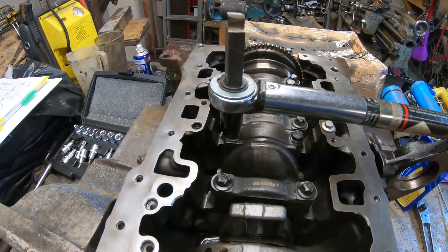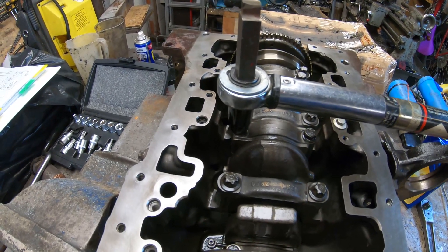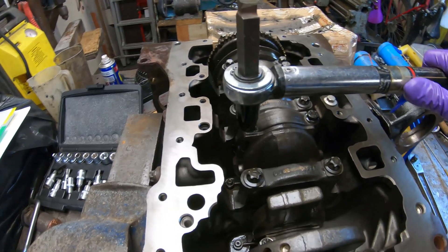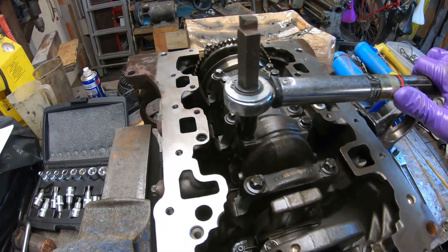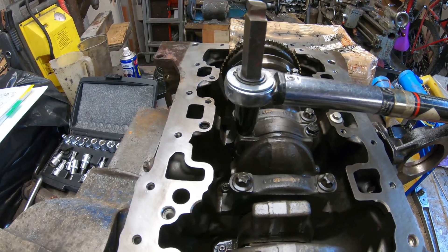The problem is how do you torque it up and then apply the correct number of degrees if you don't have a dial gauge? First, let's do the torque — here's the torque wrench, and there's the click, so we now know that's tightened to 25 newton meters.